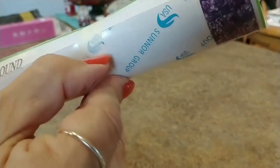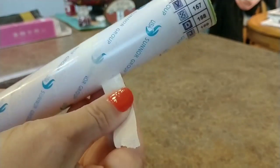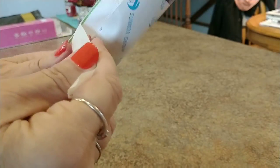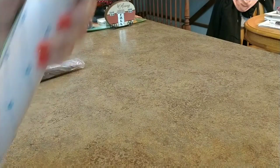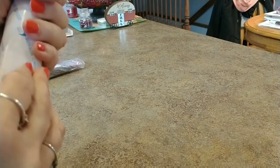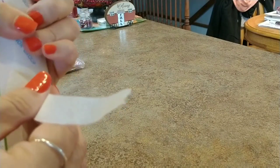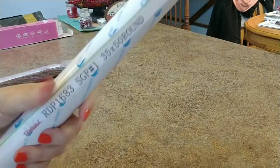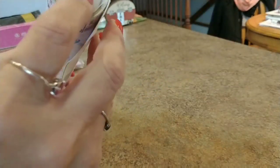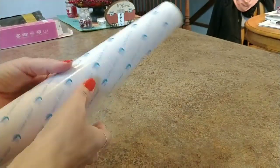It comes taped on the foam roller with something like a medical tape that comes off pretty easy. Keep your eye open for Royal Diamond Painting — they do sales quite often, buy-two-get-one or 35% off, things like that.